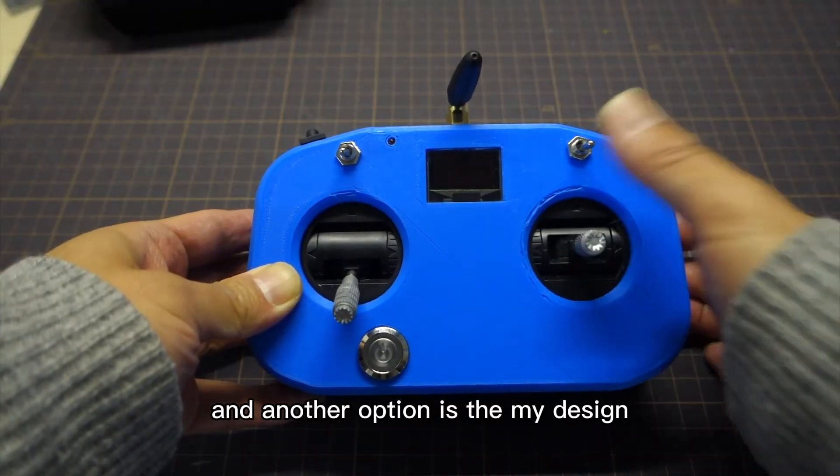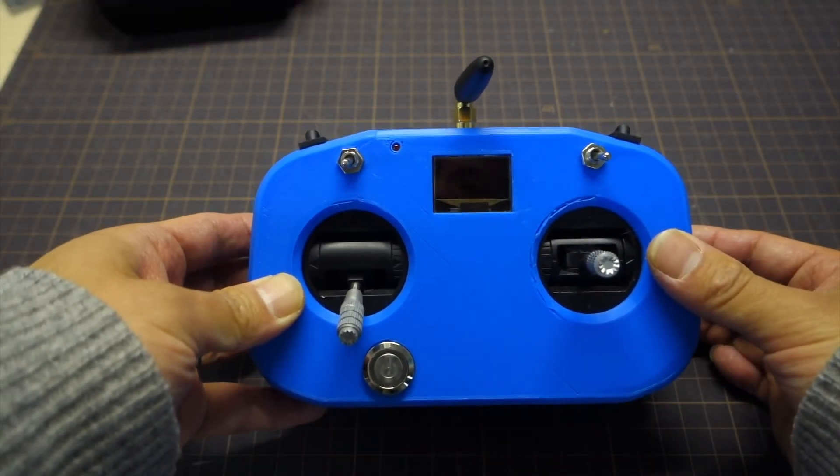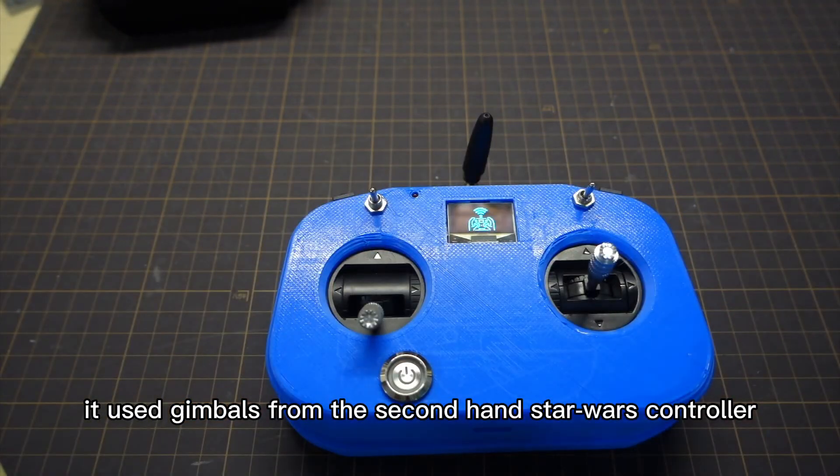And another option is my design. It uses the gimbals from second-hand radios.